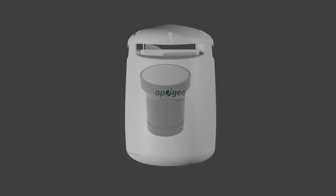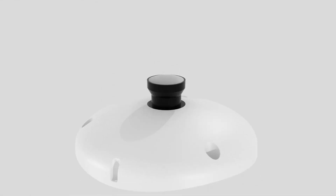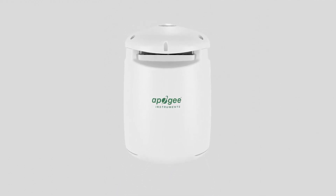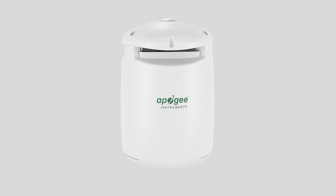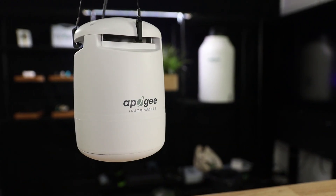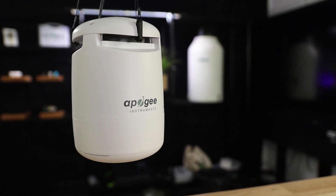First, we combined our legendary PAR sensor with an aspirated temperature shield. Then we added a humidity, a CO2, and a pressure sensor. Finally, we gave them the monitoring power of Bluetooth data logging using the microcache. We took all that technology and placed them within a compact housing.